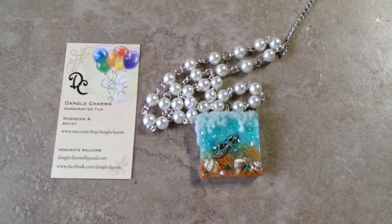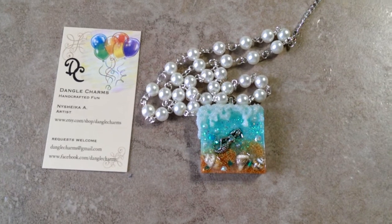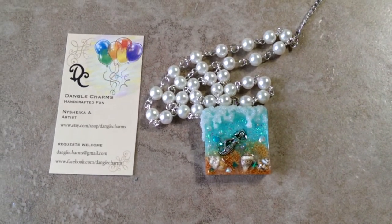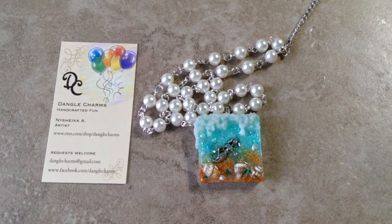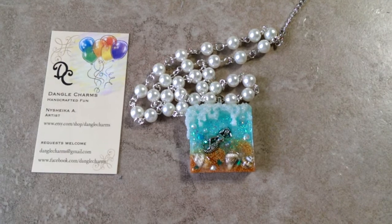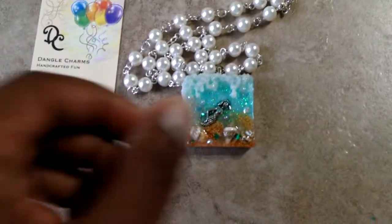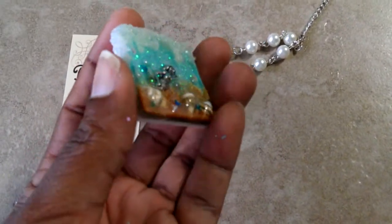Hello, it's Nishika J and I just wanted to make a quick video to show you a piece that I'm listing in my Etsy shop. It's on the card over there — it's Etsy.com/shop/danglecharms. The piece is this one right here, it's a mermaid and it's very dimensional.